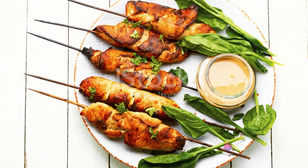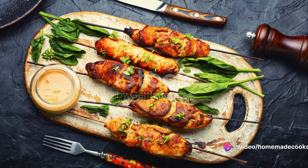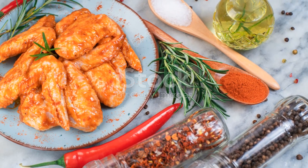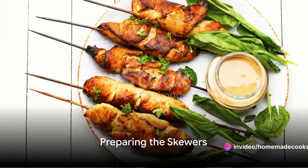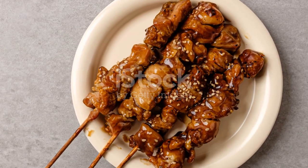Combine yogurt, garlic, lemon juice, and your chosen mix of spices — think turmeric, cumin, paprika — spices that sing with warmth and depth. Submerge your chicken pieces in this vibrant mix and let them bathe in it for a few hours; the longer, the better.